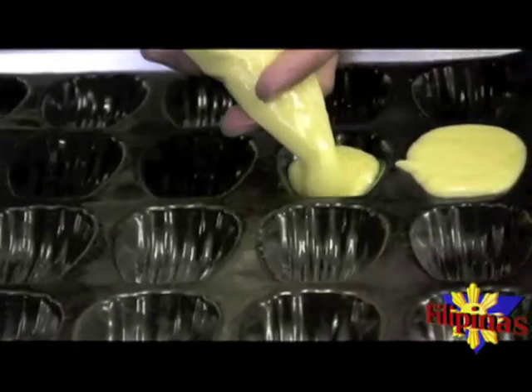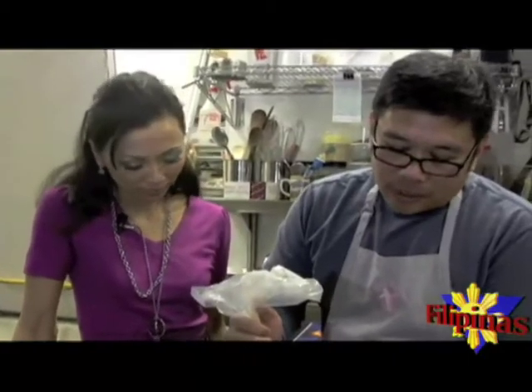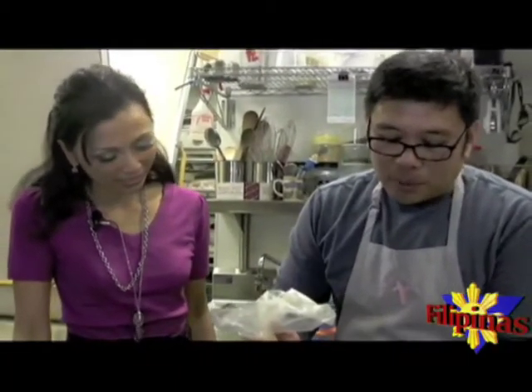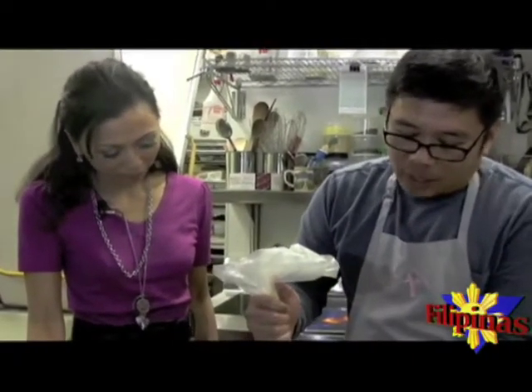So we have to use the Filipino ingenuity. It will bake at 370 degrees for at least 12 minutes. But watch it, because the temperature of the mold will be different in every oven.